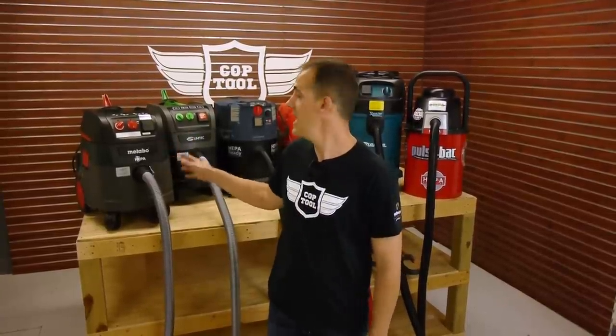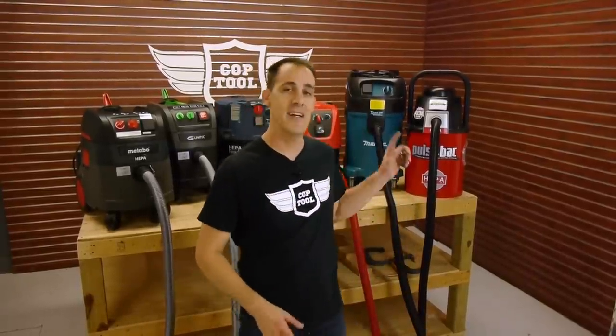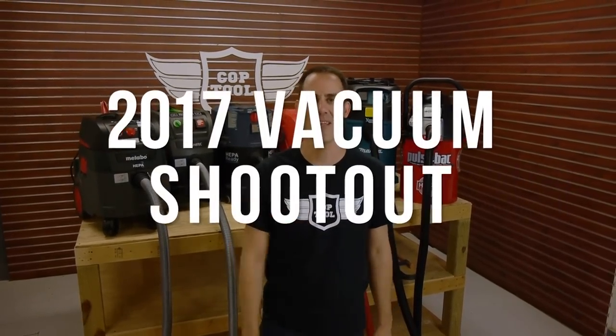Hey everybody, welcome to Cop Tool. Dust collection is becoming a bigger and bigger deal with the silica dust regulations coming into effect. We've got a Metabo vacuum that sucks, a Unitec vacuum that sucks, a Bosch that sucks, a Milwaukee that sucks, a Makita that sucks, and a Pulse Pack that sucks. We want to let you know which vacuum sucks the best — it's our vacuum shootout, let's go.